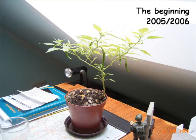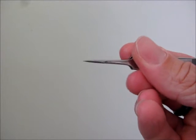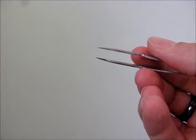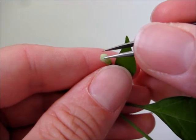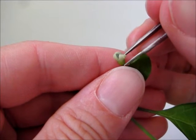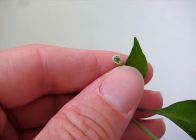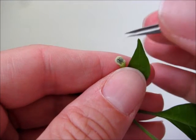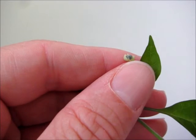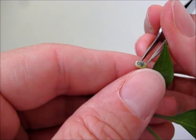I discovered that it's actually quite easy to cross different chili peppers. All you need is a sturdy pincer like those used by watchmakers. Use that pincer to remove the petals and the male parts of an unopened flower on the plant that you want to use as a mother in the cross. You might need some practice for this.